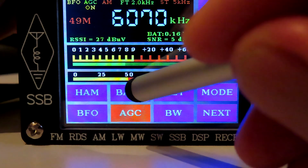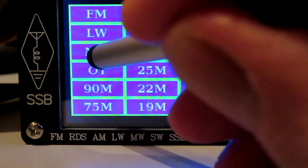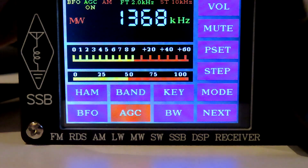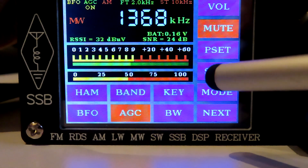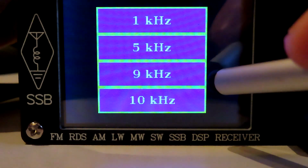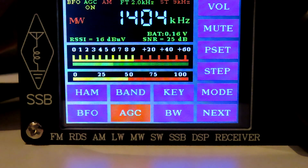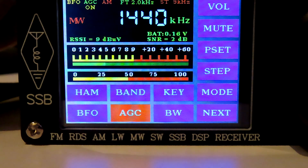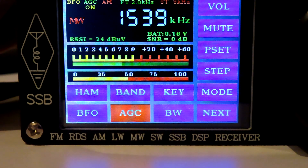Let's have a look at medium wave — I wonder what the steps are. Let's go back to band and medium wave. Going to step, we've got a 9kHz step selectable in medium wave, which is just the job. We can scroll through in 9kHz steps up to the top of the band — 1602.